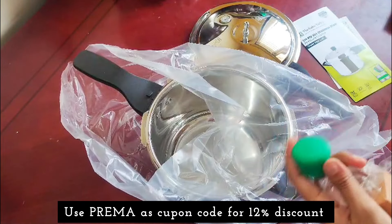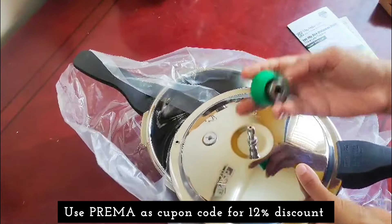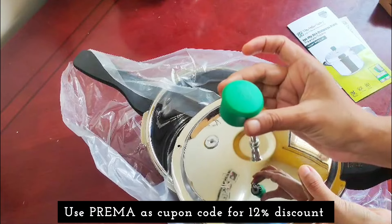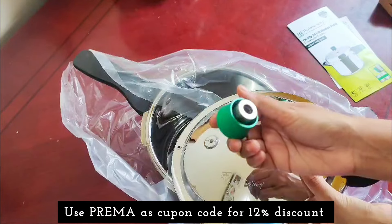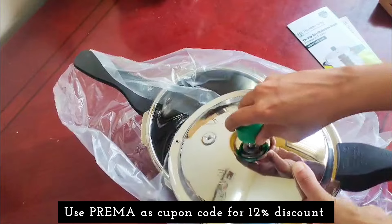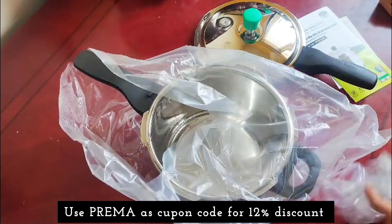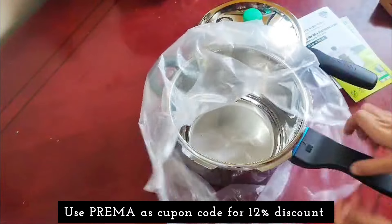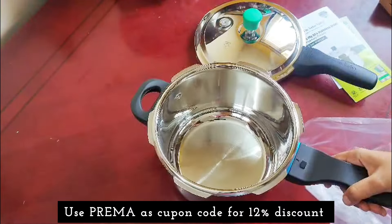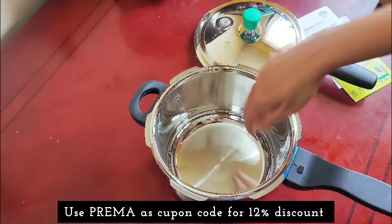You can use the green silicone plastic handles. It handles a lot of heat. You can easily handle this cooker. The bottom of the cooker is shallow, deep and wide — this is a deep type.